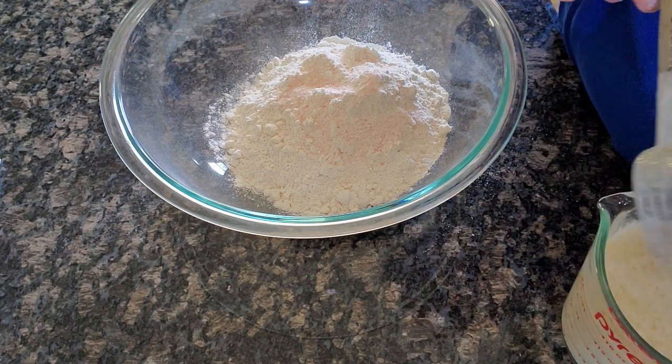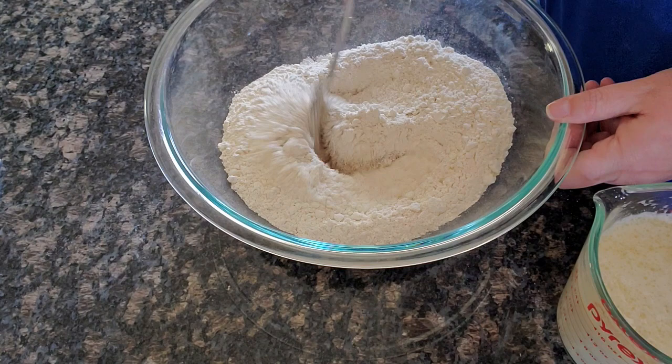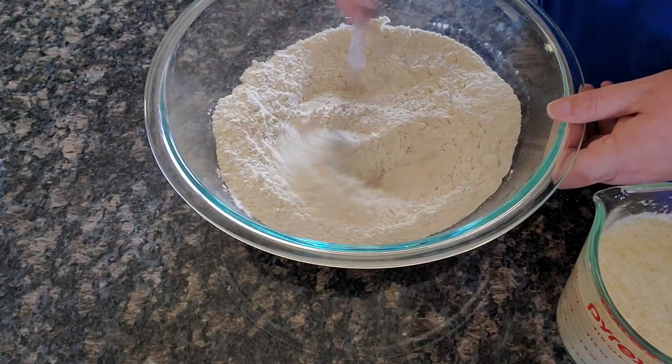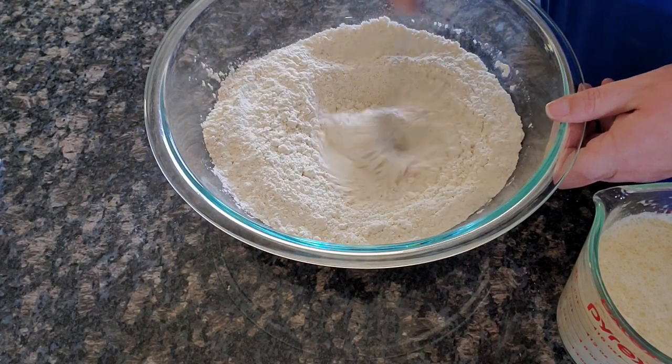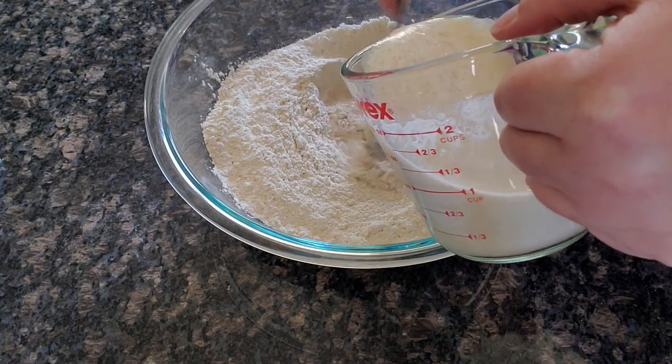I'm going to pour these into my dry ingredients. I didn't mix my dry ingredients yet — let me mix that real quick so we don't get all the salt concentrated in one area. Now in goes our wet ingredients.